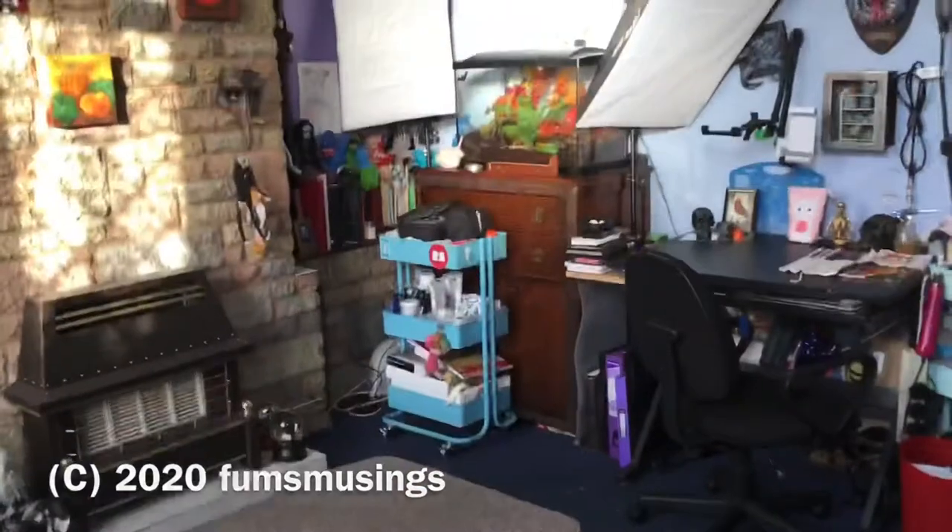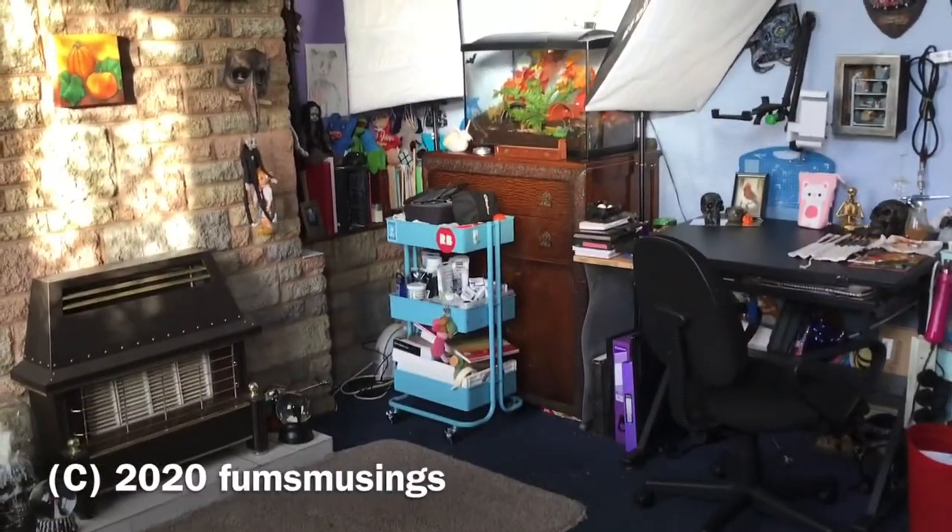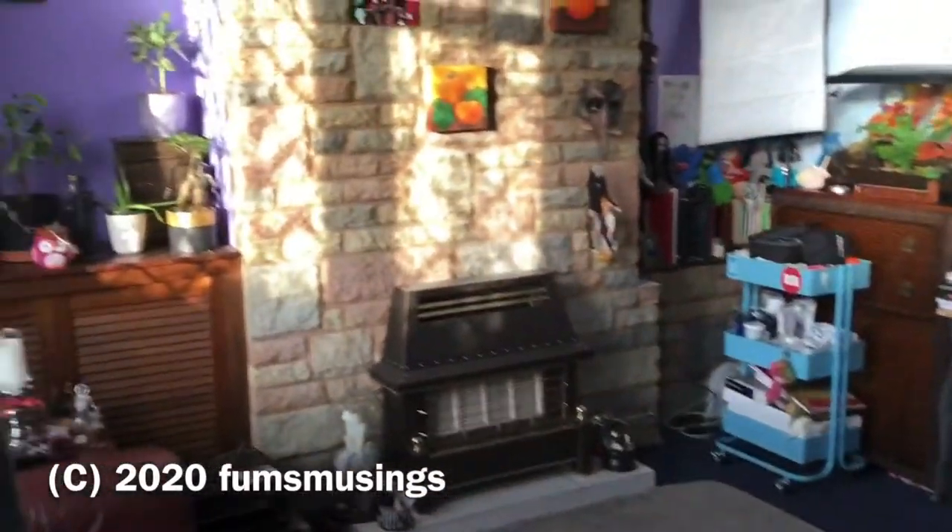Hi everyone, I thought I would do a studio tour today. Excuse the shaky camera, I'm holding my iPad. I'm going to show you what everything looks like and have a little bit of chat about my art studio and show you my space. So if you want to see what my art studio looks like, keep watching. I'm starting here by the door so you can get a little overview of what you can see.